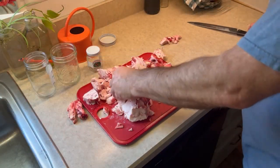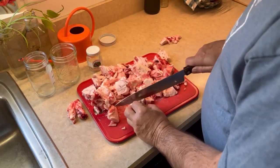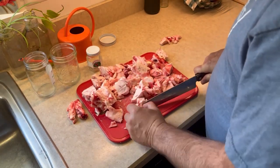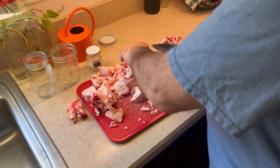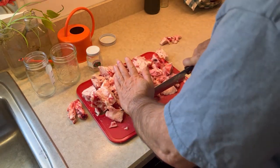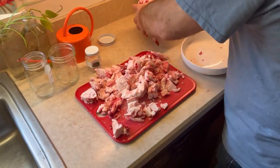Unlike beef, the tallow in deer is not marbled throughout the meat, but it's just under the skin, mostly on the hindquarters or inside near the tenderloins. I began by chopping the tallow into smaller pieces for the rendering process, then added it to a large pot on medium heat.